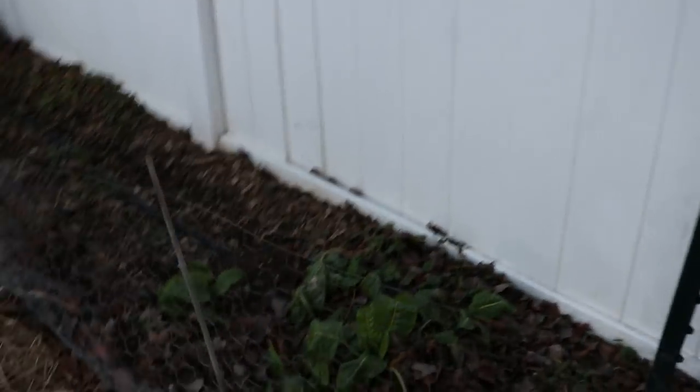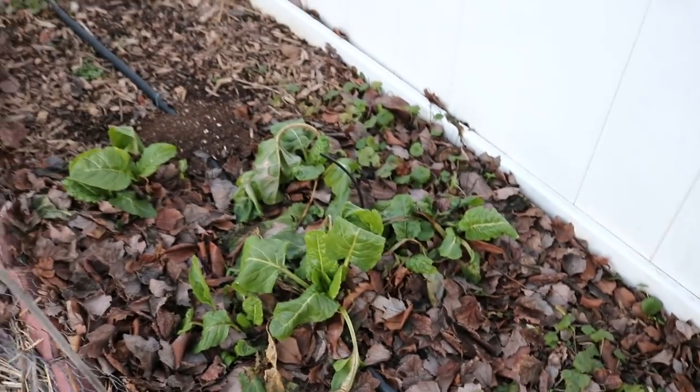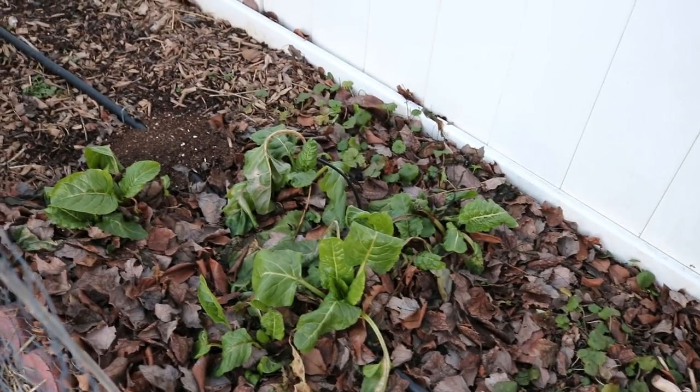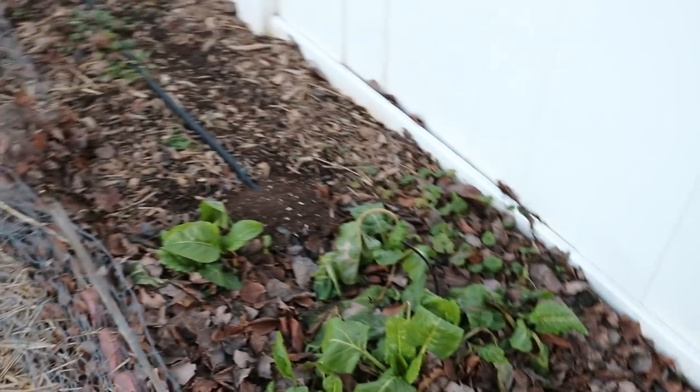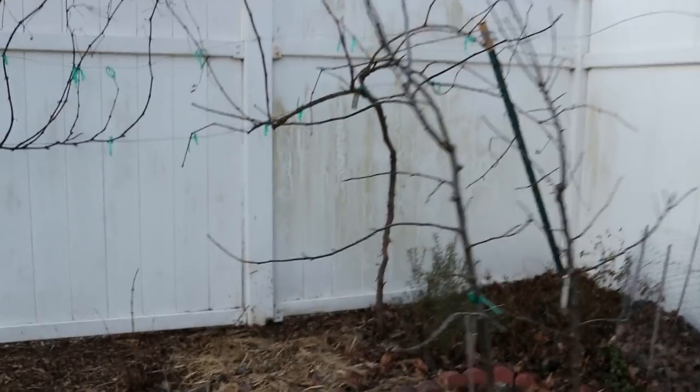We have Swiss chard, which I've talked about at decent length in my garden plans video — this stuff is still going, it's insane. I could have harvested a lot of this before the frost came in, but it's still growing. It's been growing here since April and now we're in December — this is the longest season crop I think I have, other than maybe kale. We are also going to put in some muscadine grapes along this wire, which should be hardy to negative 10 degrees Fahrenheit. In an effort to grow disease-free grapes, we'll grow muscadines, and they'll be a bit later in the season than typical European-style grapes, so not all the grapes come at once.